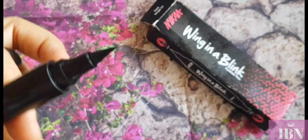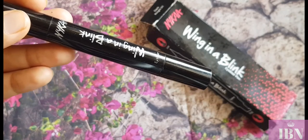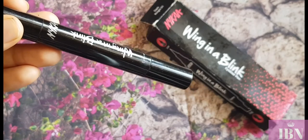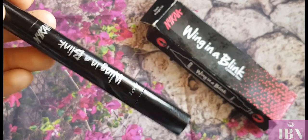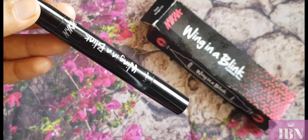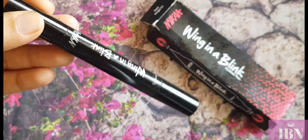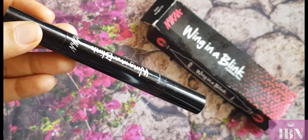Coming to staying power: it does stay for a nice long time. Without any rubbing, water, or anything, it stayed on my eyes for around six to seven hours. Once applied, the eyeliner sets nicely. There's no stretching or dry feeling on my eyes. Without rubbing or getting water in your eyes it stays for a long six to seven hours — no doubt about that.